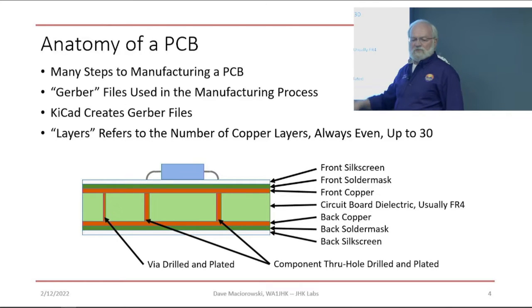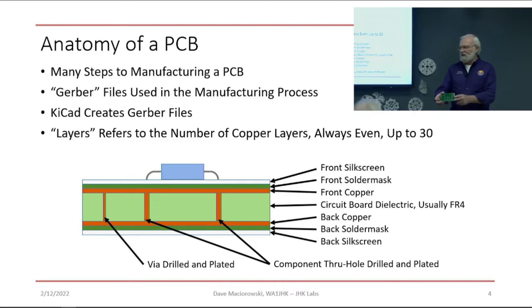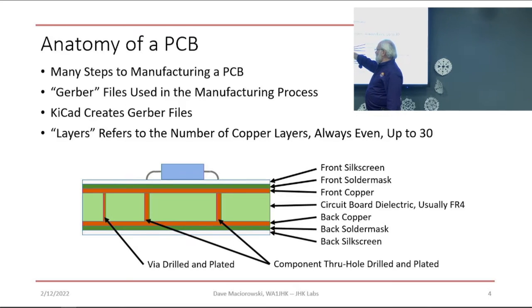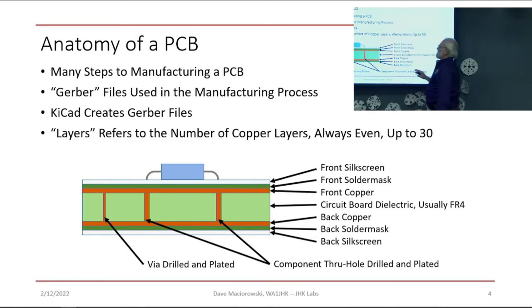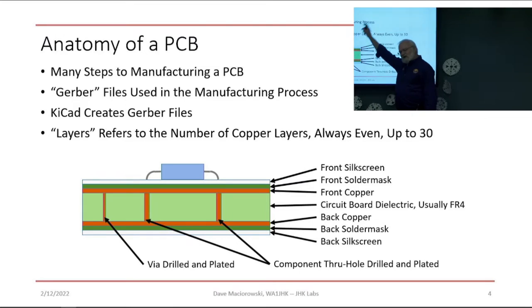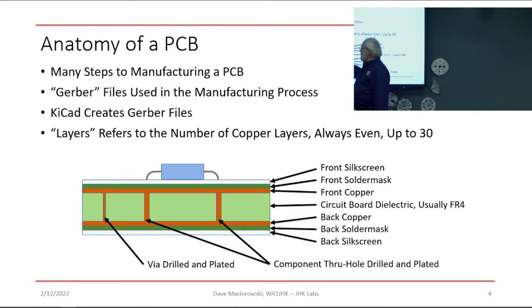You can have front and back silk screens — that's the white lettering. We'll have some other pictures showing the silk screen on the front and back. We also need to tell the board fabricator where to drill holes using a drill map and drill files specifying the hole sizes. There are also vias — a connection without a component going through the hole, generally a smaller hole. In all cases, they drill through the dielectric, immerse the board in a bath, and plate the copper through the holes to make the connections needed.